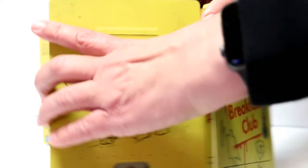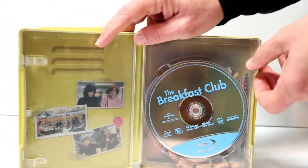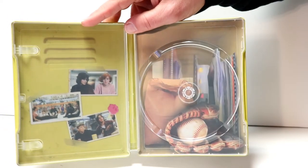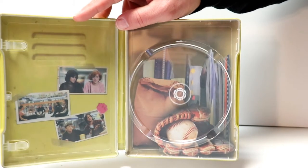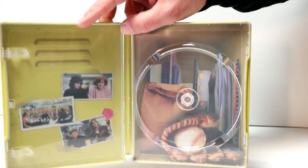Then we just open it up — really nice looking steelbook. On the inside we do have our Blu-ray disc and we do have some inner artwork. Just as the outside was a locker, we have some nice images inside the locker and then some images on the left-hand side of the locker.